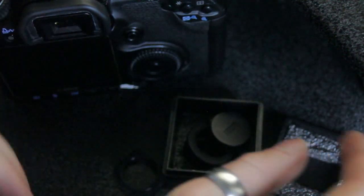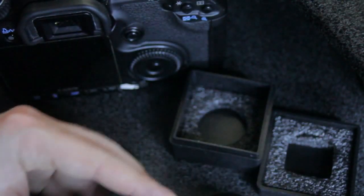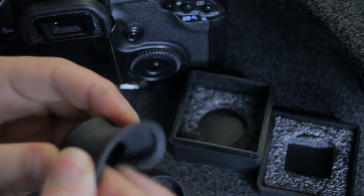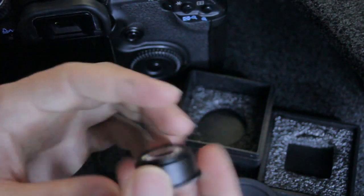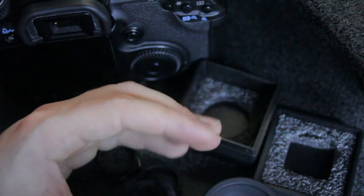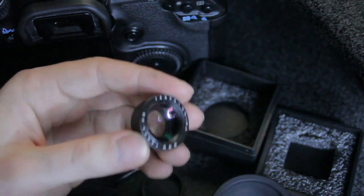It comes in — I don't have the box — but it was nicely packaged. The viewfinder is just this piece here. This is what you pay for. It was about £30, maybe £25, which is about $50, $45 maybe. And it comes with two different eyepieces, and I prefer the bigger one.